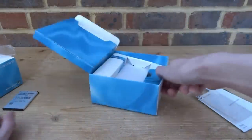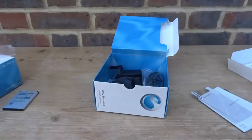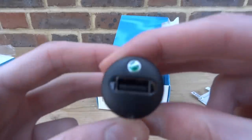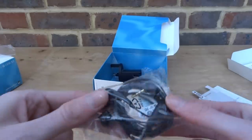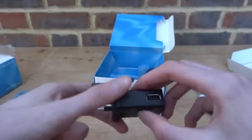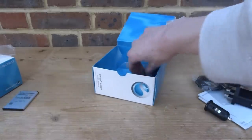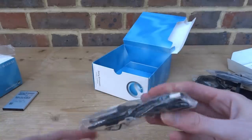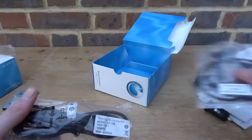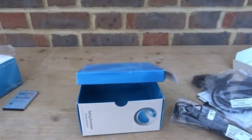The tray lifts out and there's more stuff underneath. There's a car charger — looks like the official one with the Sony Ericsson logo. We've got official Sony Ericsson headphones, a USB wall adapter, and the charging cable. There also appears to be a second charging cable — possibly a spare. The official one is still sealed, which is great.